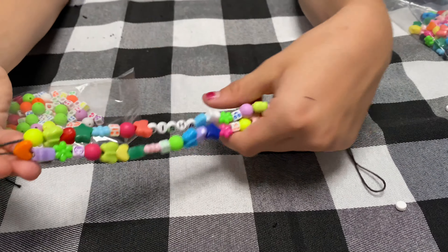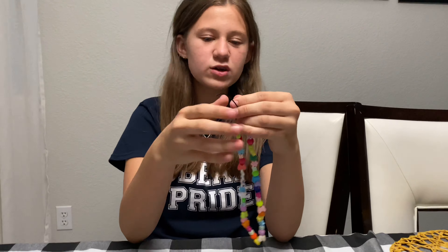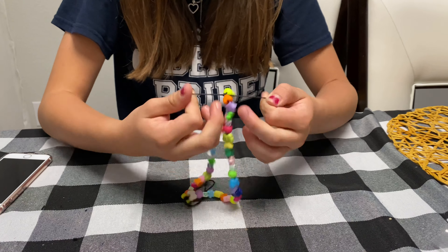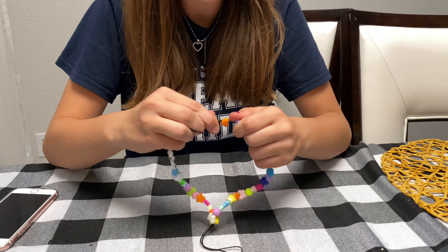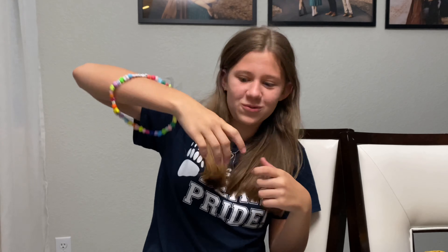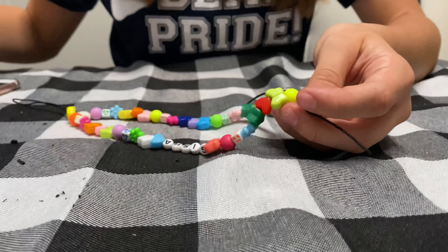Now for the last step — you're going to be tying your two ends together. Leave a little space so you can tie your ends, and I'm going to be double knotting it — or you could even triple knot it — but really tightly so it does not fall apart. Because you do not want it to fall apart.